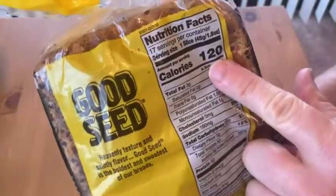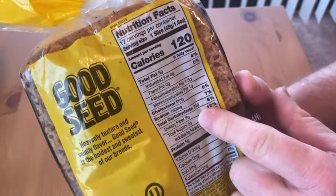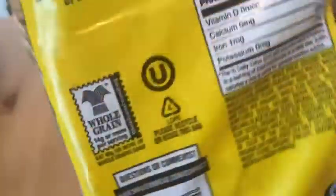This one comes in 17 servings, and you get 120 calories per serving, 3 grams of fat, some fiber, some protein. The first ingredient is organic whole wheat.